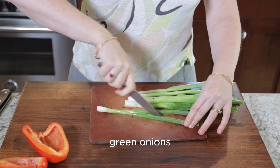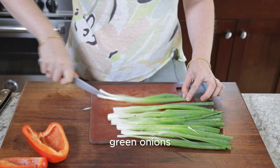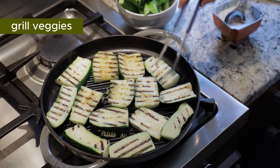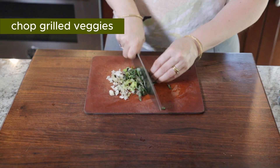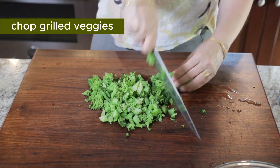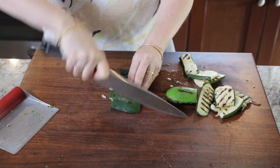Just cleaning them, getting them ready to go on the pan. We're using an indoor grill pan with no oil, so no smoke. Then we're gonna chop up those grilled veggies and get them into our mixing bowl.